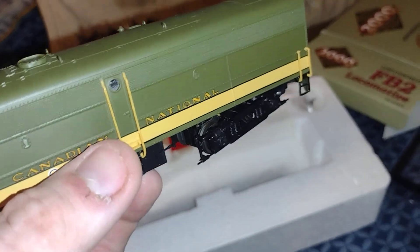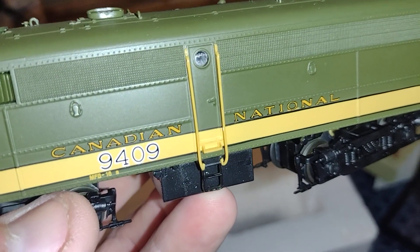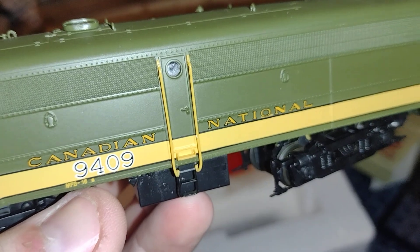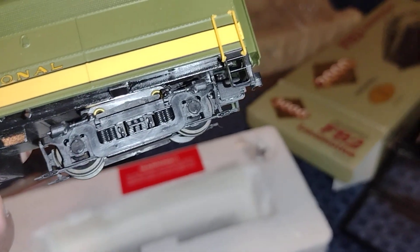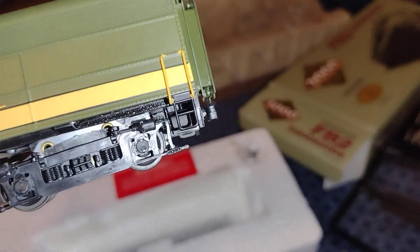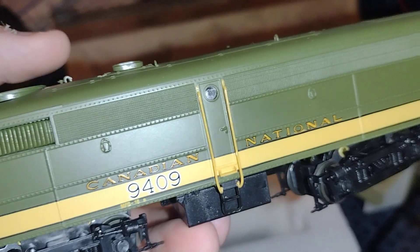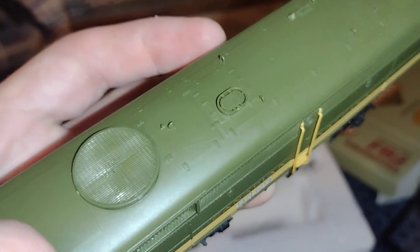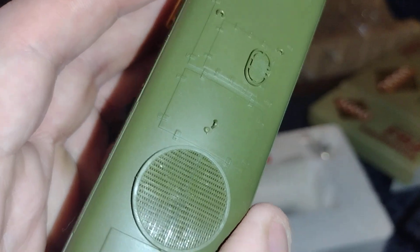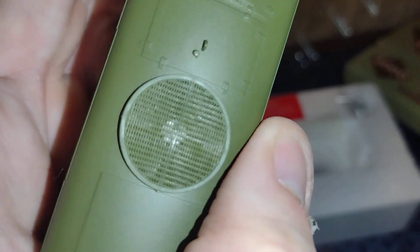Let's look at that for a second. You've got handrails, nice painted detail, Canadian National, number 9409. You've got some brake detail, all applied, more handrails and steps, the etched grills, and the American brake. You can see right through it — there's a fan in there, no kidding. It's really nice.